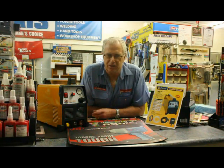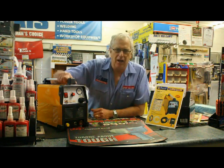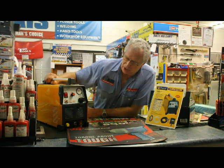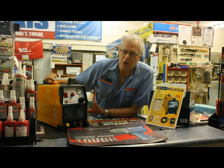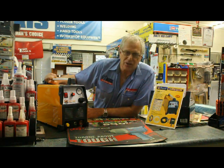Hi, Graeme from Cold Tool Centre. Today we're just looking at the Fragrim Cut 40 Plasma Cutter. No country of origin listed, but it looks very much like a generic Chinese type of machine. Great value at just $550 Australian from us — cheap enough for the DIY-er, tradie, or even an artist or something like that.